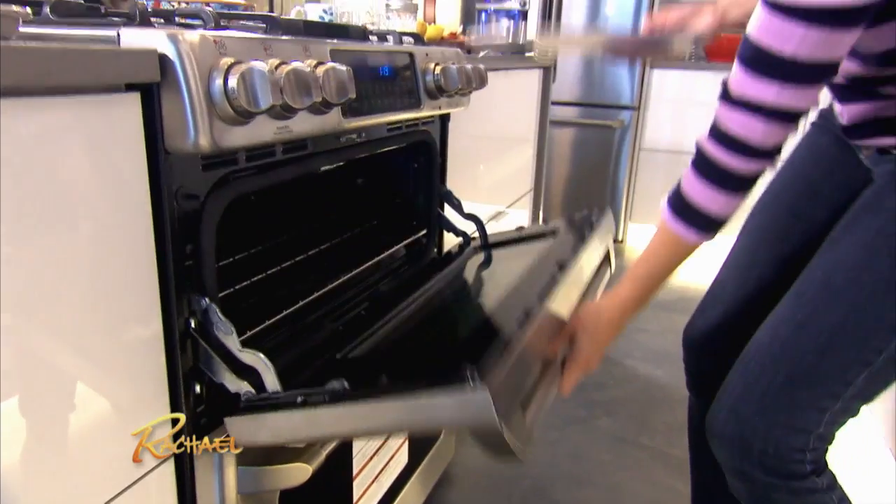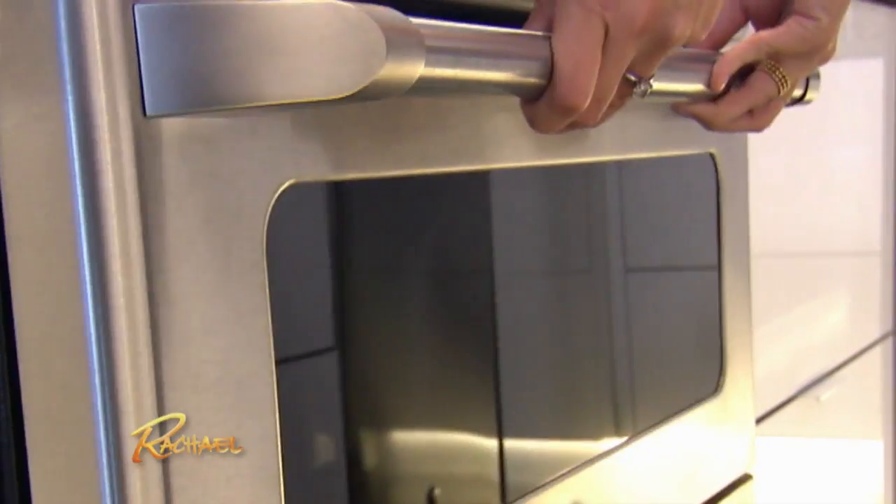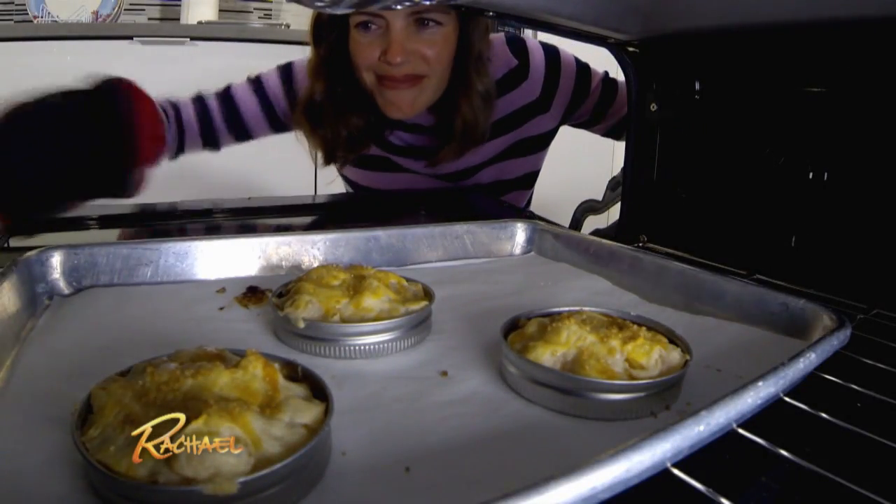We're ready for baking. My oven's already preset to 350 degrees — we're gonna put them in for about 30 minutes. I can smell them; I think they're done. Let's see how it worked.